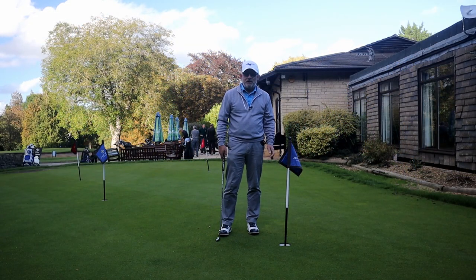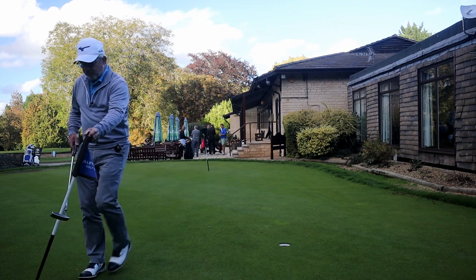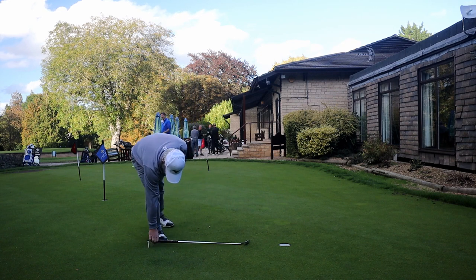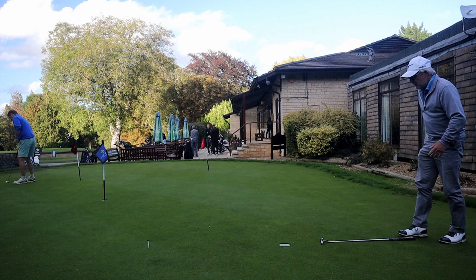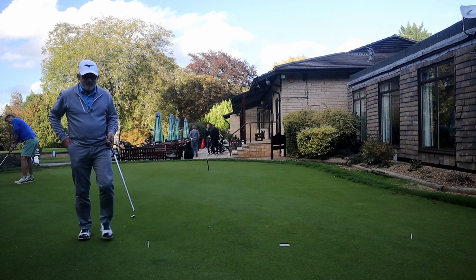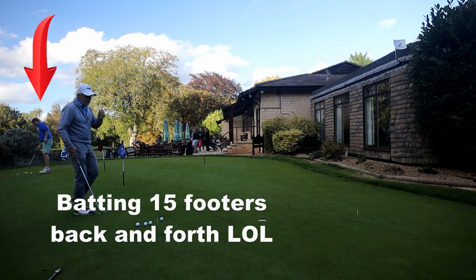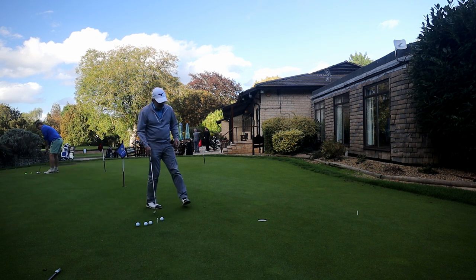If you actually want to practice putting and do something useful, first get the flag out of the hole, and then measure off a distance — I'm going a putter and a grip. Mark it on both sides. Now you've got your distance, you've got the flag out of the hole so you can actually hear the ball go in the hole.